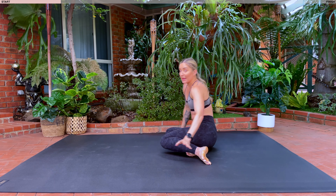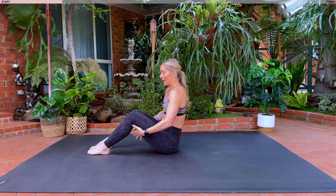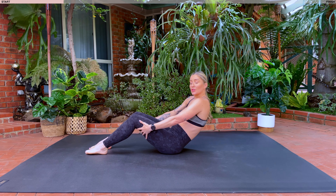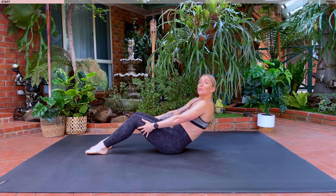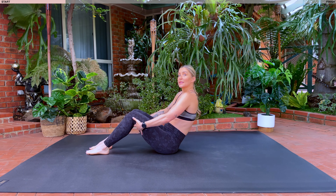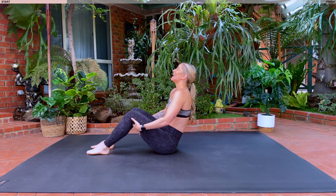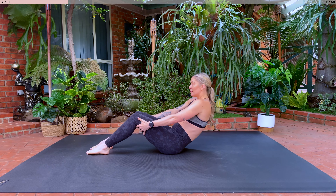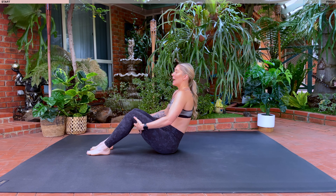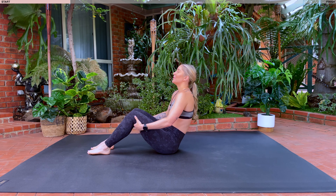Coming down onto your knees, shifting back on your hips. Bending your knees, feet flat on the floor. Take your hands behind your thighs. Take a nice big inhale, roll your shoulders down and back. Exhale, you're going to tuck that tailbone under and lean back halfway. Inhale, lift your chest. Exhale, tuck that tailbone under, find that C shape with your spine. Inhale, lift. Exhale, round. As you roll back halfway, really tuck that tailbone under to the point of no return, and then you lift up nice and tall.